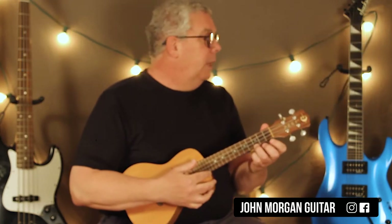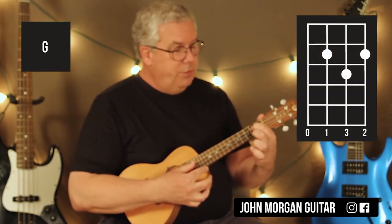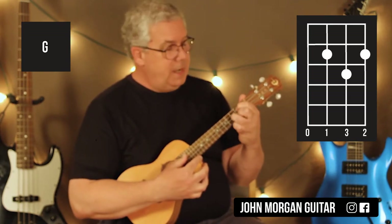You need a C chord: 1st string, 3rd fret. You need a G chord: 3rd string and 1st string, 2nd fret; 2nd string, 3rd fret.